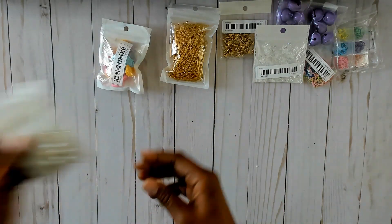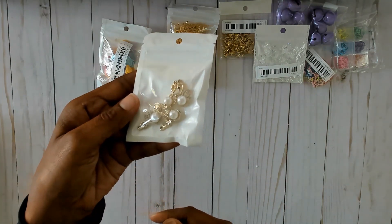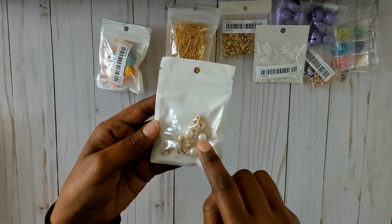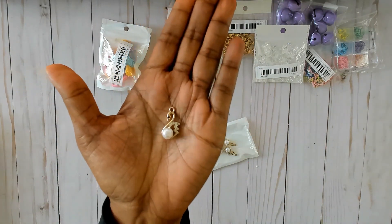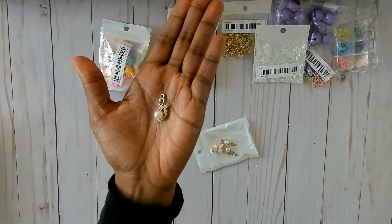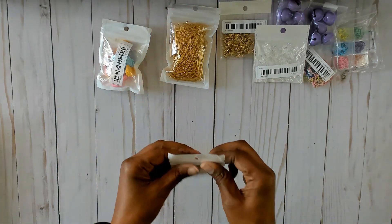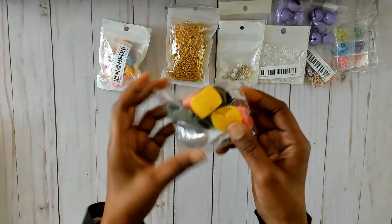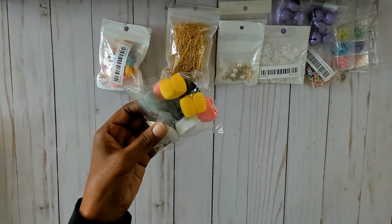Then I got these swan charms and they are so beautiful — they have rhinestones on them. I've already added some of these to my charms. They come in silver and gold and I was getting low on the gold so I got some more.